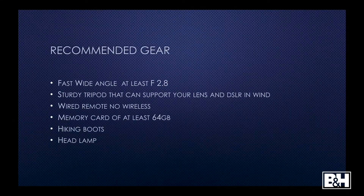So how do I shoot the Milky Way? It's recommended that you have a wide angle lens of at least f/2.8, a sturdy tripod that's really good in wind and the elements. A wired remote is really good. A big memory card, hiking boots, and a headlamp. That's basically what I use when I'm shooting the Milky Way.